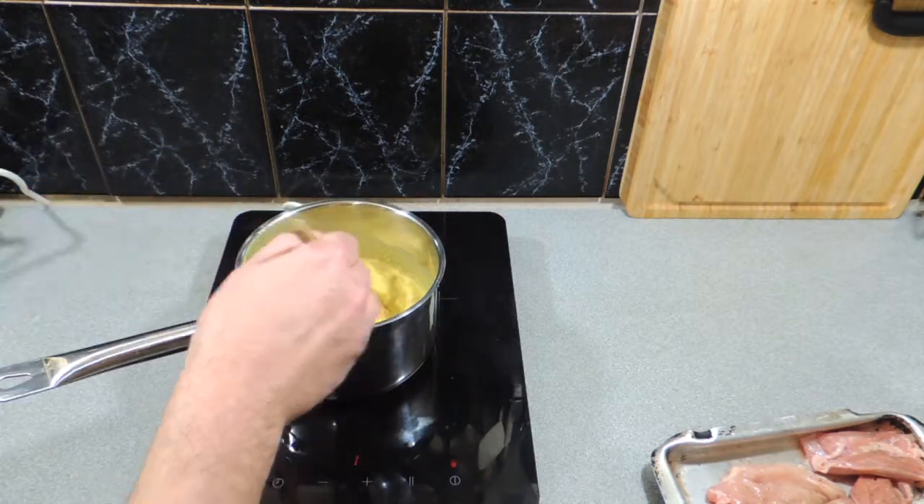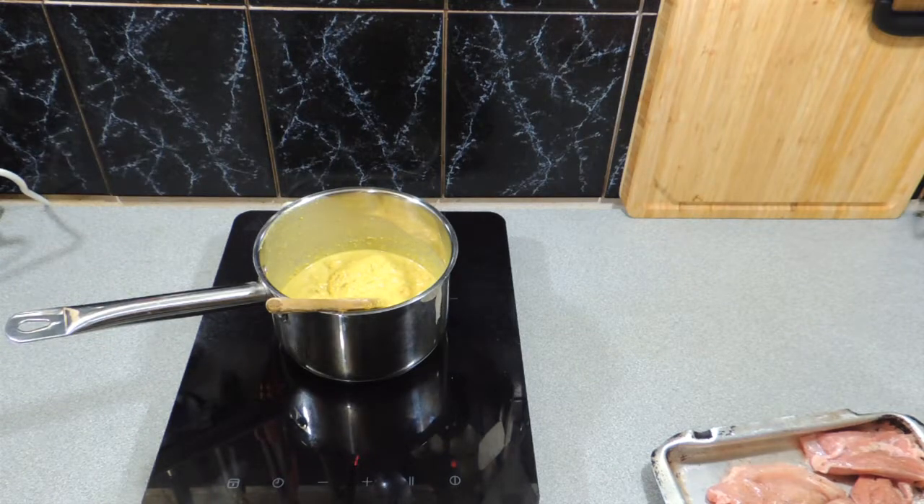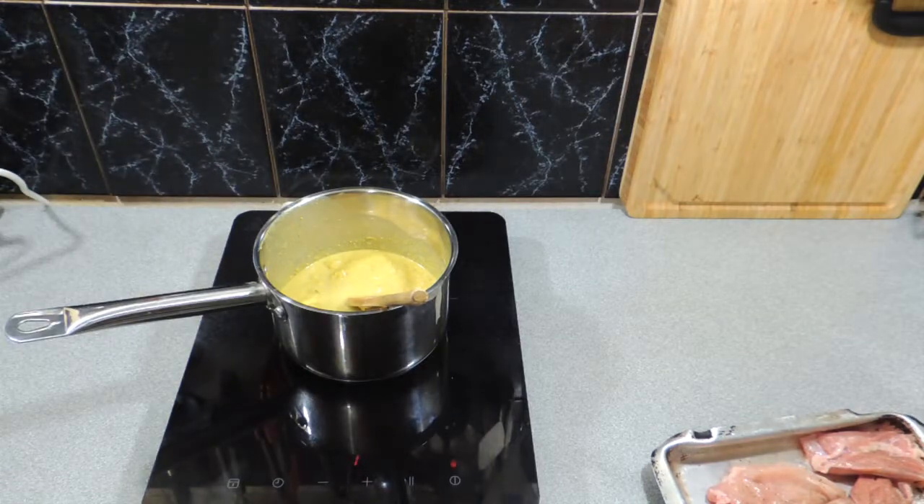Now we're heating up our sauté sauce that we cooked the night before — a very simple and easy recipe we made from scratch. Please go back and watch that video. We might need to turn it down just a little bit because we're reheating it and we don't want it to burn.